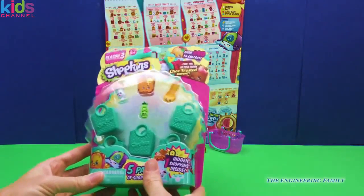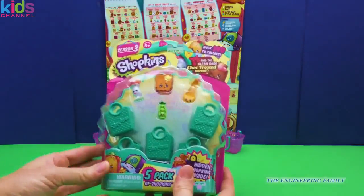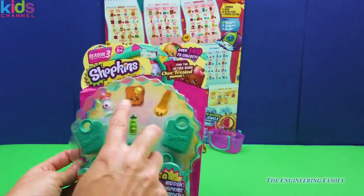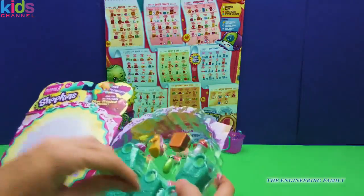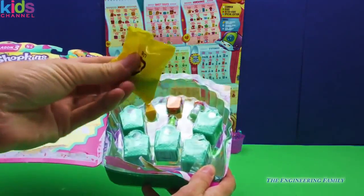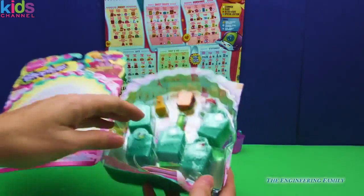We did get this five-pack from the actual Shopkins Moose team, so we didn't get this at a store, which makes it really exciting to see what we get. We have one, two, three, four right there. Let's open it and find that blind bag really fast — I'm going to pull this blind bag out to save for the very end and put it over there in that shopping basket.